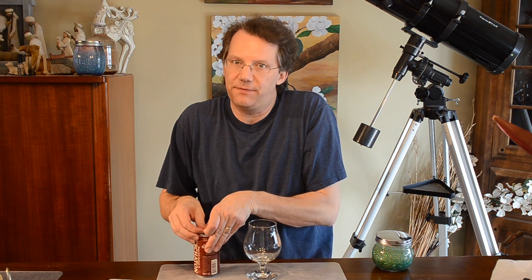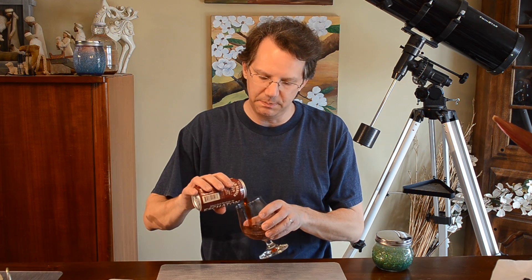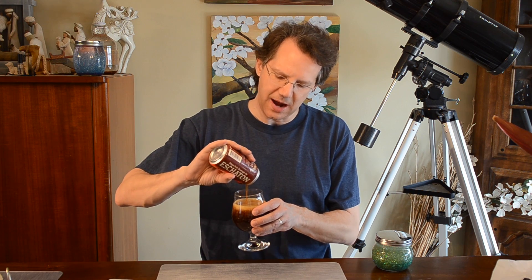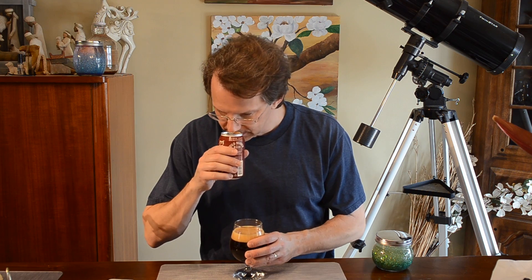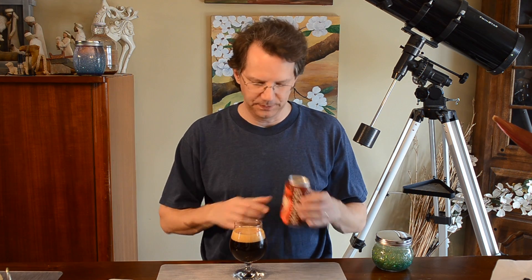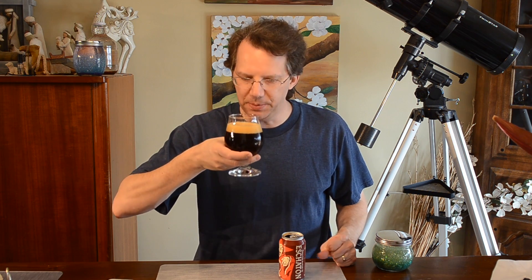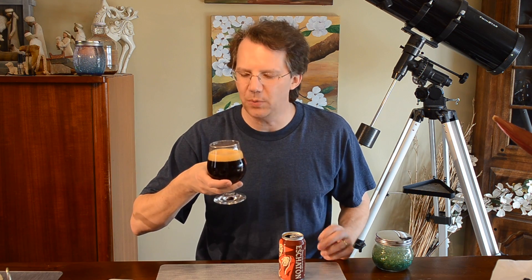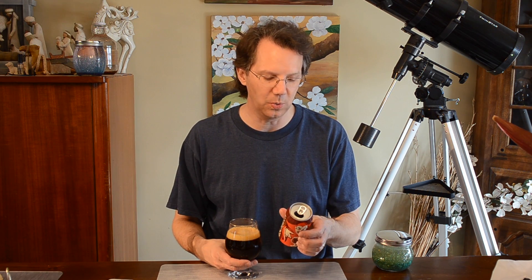I've had this one sitting out for longer than I wanted. My son and his friend interrupted my whole schedule. Holy cow, it pours so deep, so thick — it pours like syrup. As should be a quad: pretty dark brown, reddish, nice dark head, a little sugary and sweet. This should be high in alcohol too — 10.5%. Wow, they put a 10.5 in a can. Holy mother.